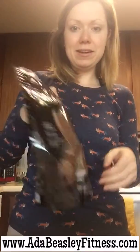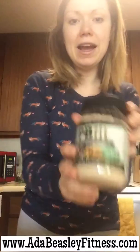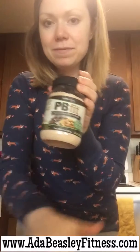I have my shake mix here — chocolate. And I usually fill my blender up to about the one mark, whatever that is. I have some PB Fit, which I love. This is the chocolate peanut butter powder kind. The only ingredients are peanuts, cocoa, sugar, and salt. So I'm totally down with that.